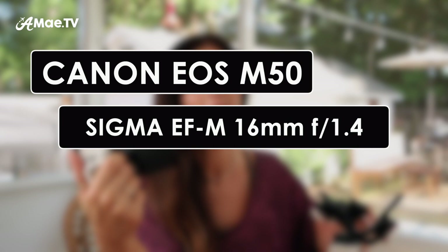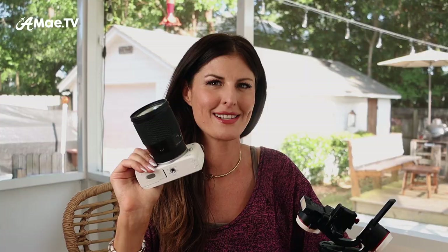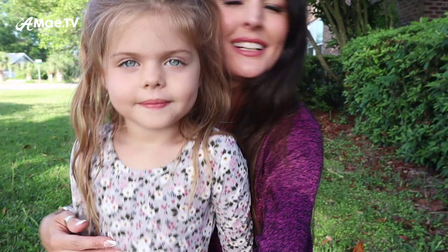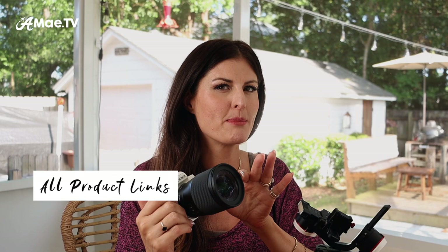Hello, my friends. Today we are doing a highly requested deep dive into exactly how to balance the Canon M50 with the Sigma 16 millimeter lens on the Crane M3, which is a newly released lightweight gimbal that is just perfect for crop sensor mirrorless cameras. The Sigma 16 millimeter lens is considered the most perfect vlogging lens because it's wide enough but also has a very large aperture. However, this lens is just a tiny bit too long for things to be comfortable if it's not balanced perfectly.